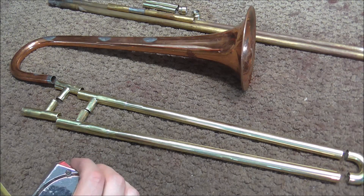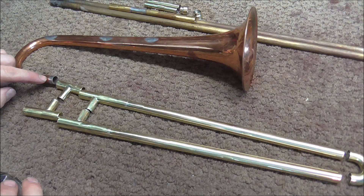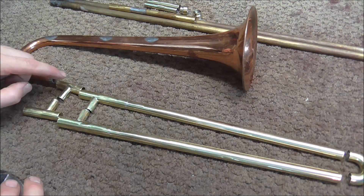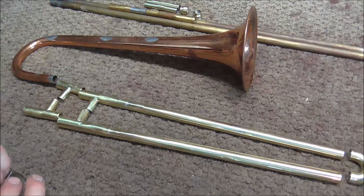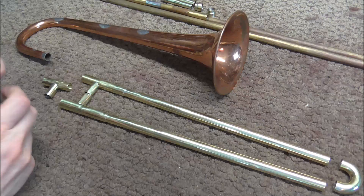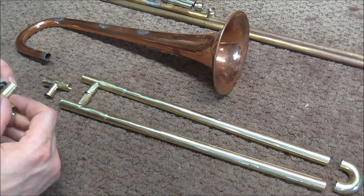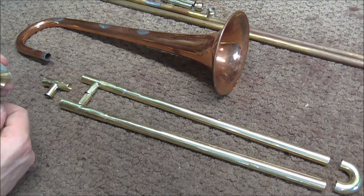So I have to remove 2.5 inches of tubing. I do not want to remove any of the bell if possible and I do not want to remove any of the slides. So I'm going to have to remove the 2.5 inches from here and also possibly a little from the crook. I'm going to start by removing a little bit — I'm not going to remove the full 2.5 inches because I don't want to take too much off.